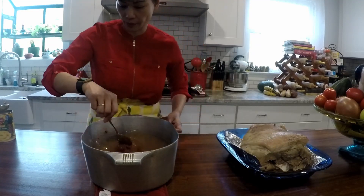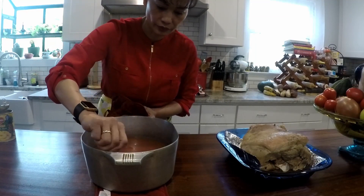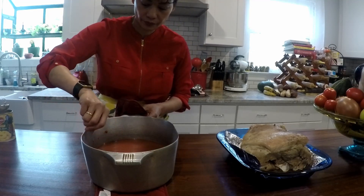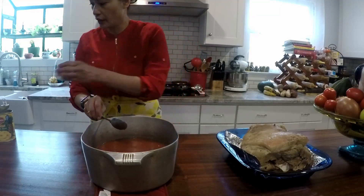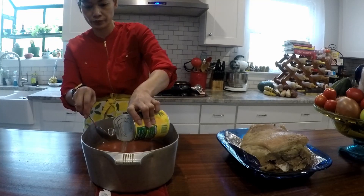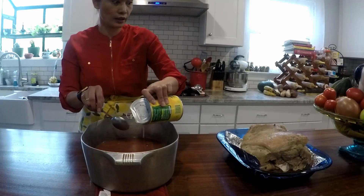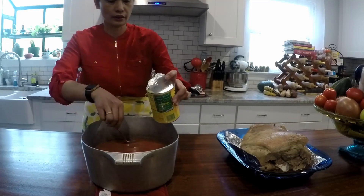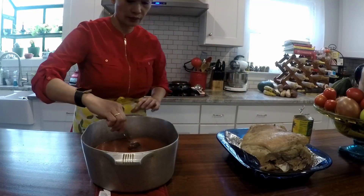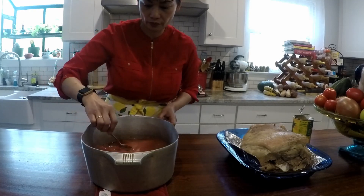Did you put any of the juice in there? I have to mix this really good first. And I'm going to put in the pineapple juice right here. I'm going to put this on the stove on simmer, just to keep it warm.